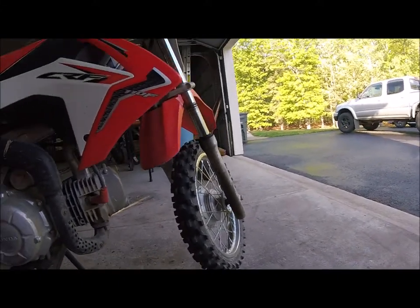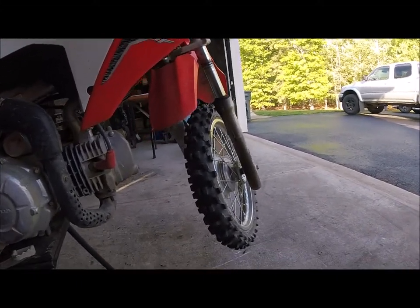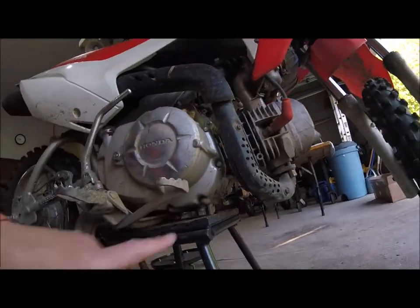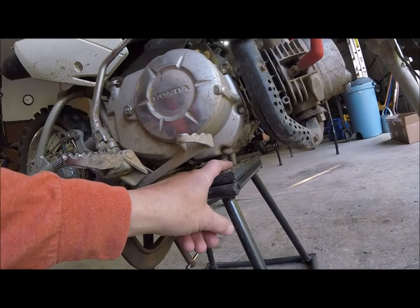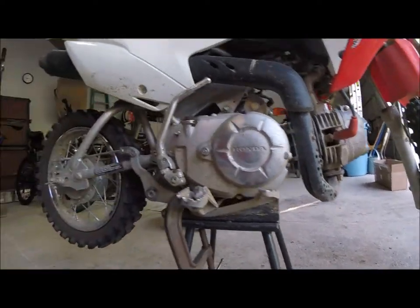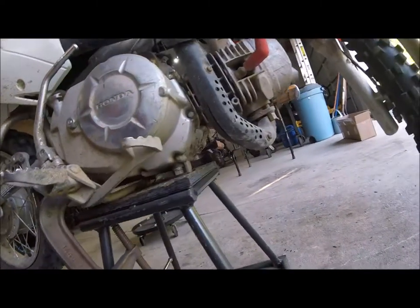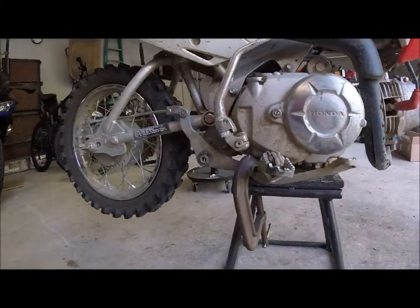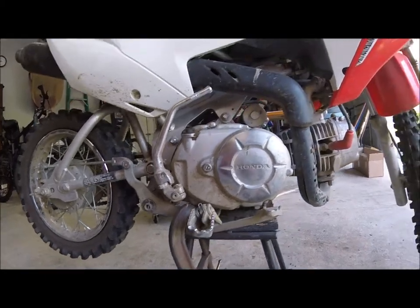The fork seals went in the CRF 110, as you can see. Honda's got these tabs that stick down on the bottom, so I had to make a clamp because this thing wants to just rock forward — to make it stable. My Yamaha sits fine on a stand; this thing doesn't sit right. So I had to come up with a little something.